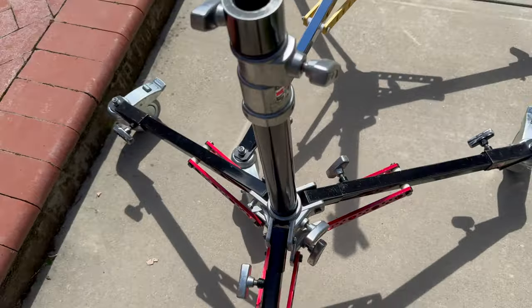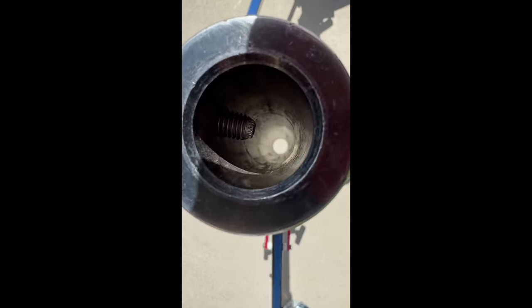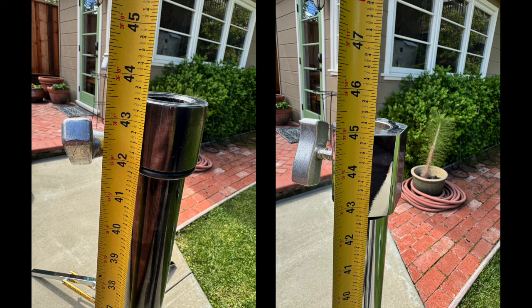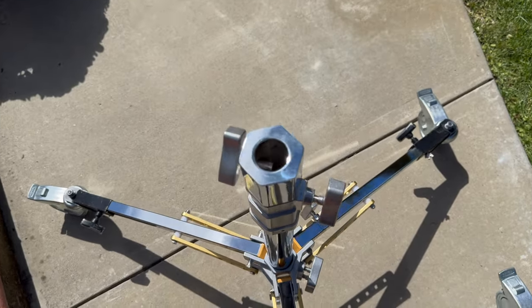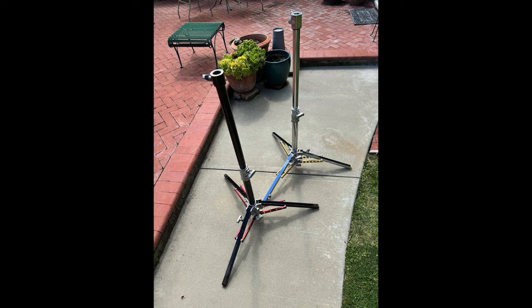The bottom of the riser tube on the Impact stand is sealed, while the tube on the Matthews stand is open — which is probably good in wet weather. And the Impact stand is just a tad taller. The Matthews stands have served me well for many years. I would say the wheels are a must, and now you've got another brand to choose from. Check them out and see what you think.